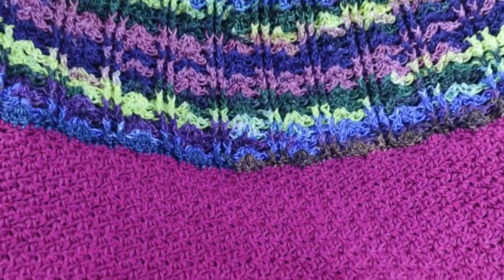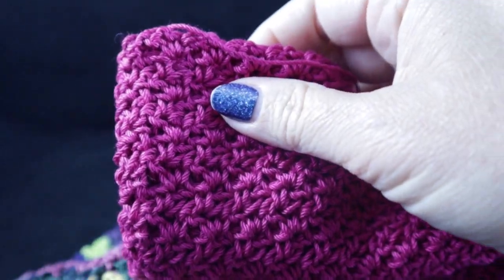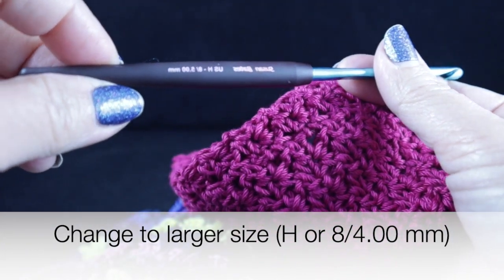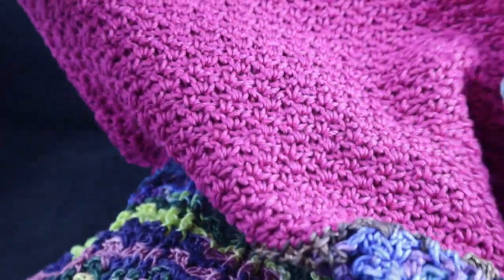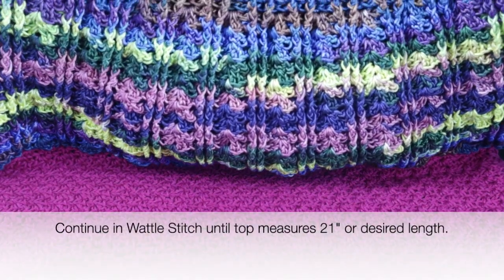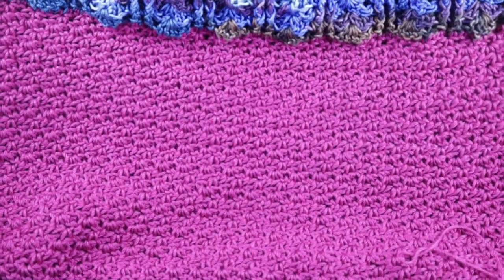After crocheting until this is approximately 13 inches, this is what I have. We are going to change from the G hook to one size up — I'm going to go up to a size H/8 or 5.00mm — and continue crocheting until the measured distance from the top of the collar all the way down is approximately 21 inches. Just continue going around with the wattle stitch until you've reached that point or the measured distance you desire to go down over the hip area.